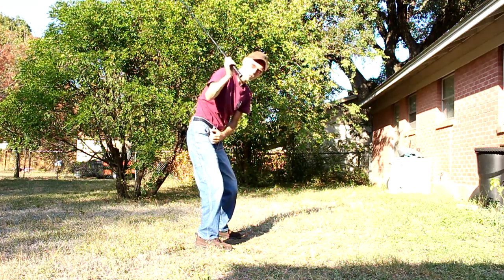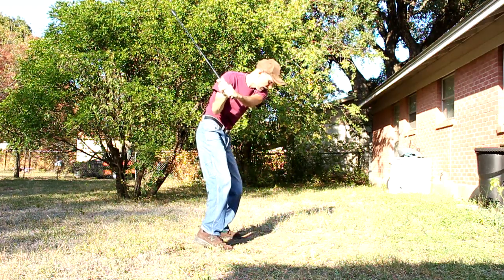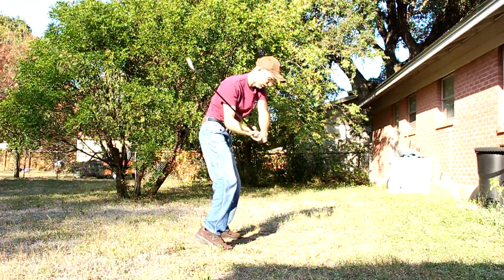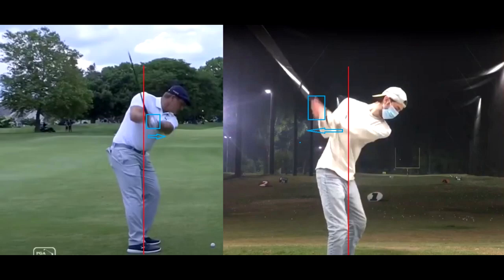You've got to get your hands more forward at the top of your backswing, and it'll create distance in your elbow. Now when you turn — because you have really good hip turn — look where the elbow is: it's out in front, not stuck back over here. It's out in front, and now you can rotate and you're not slapping at the ball.